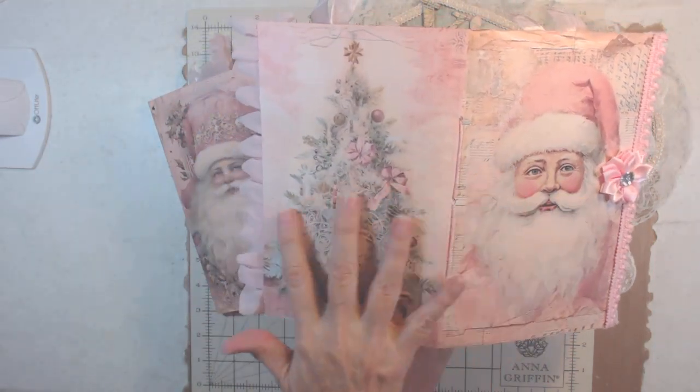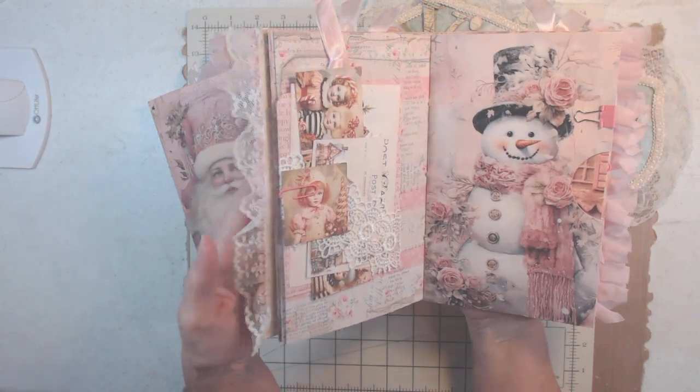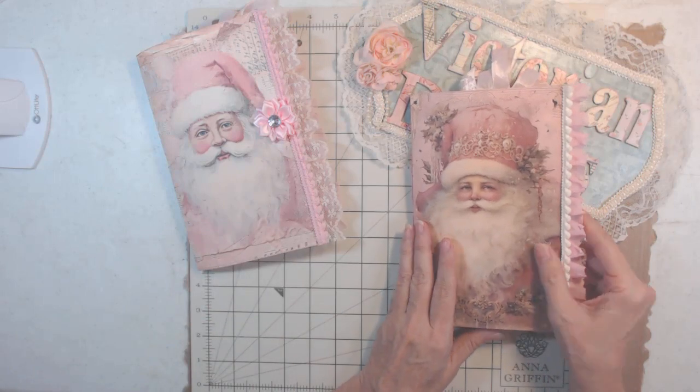Let me open this one and show you the page layout — this is landscape but isn't that just gorgeous? The things you could do with this. Here's a peek inside that one, but let's go through this one — they're more or less the same.